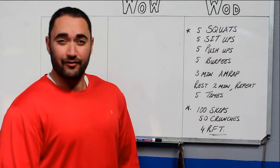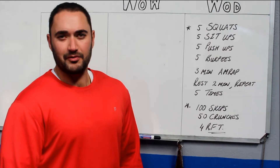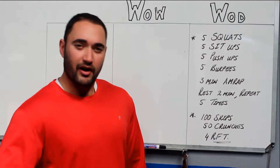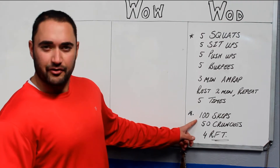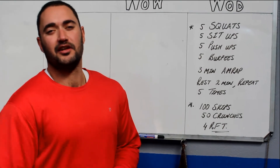I hope you enjoy it. It's a lot of fun. It's a lot of hard work if you really put in effort. It's high intensity training like we've always been doing but with a bit of a boost. Right after that we'll finish off with 100 skips, 50 crunches, four rounds again as quick as you can.